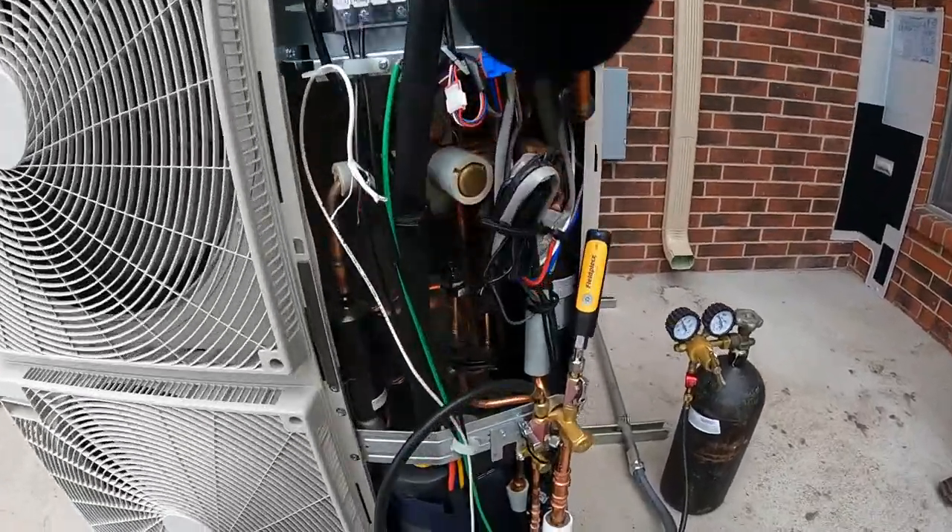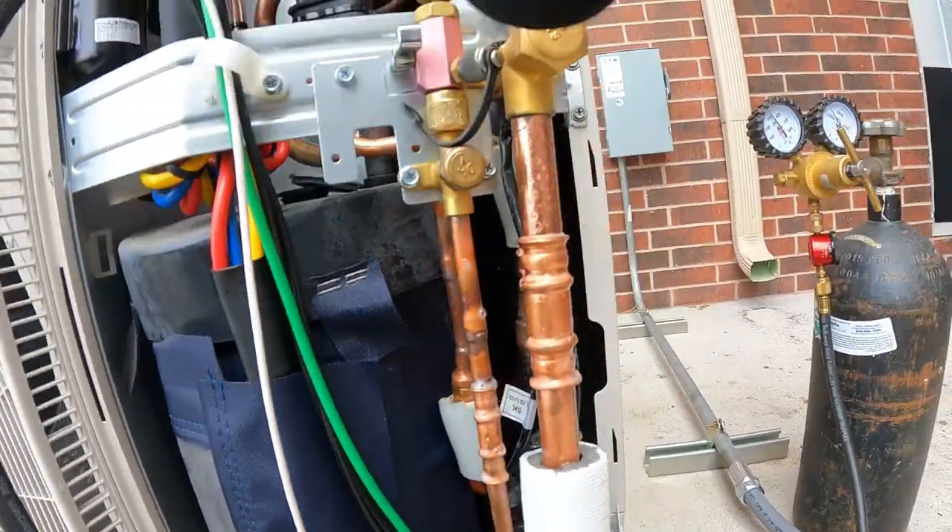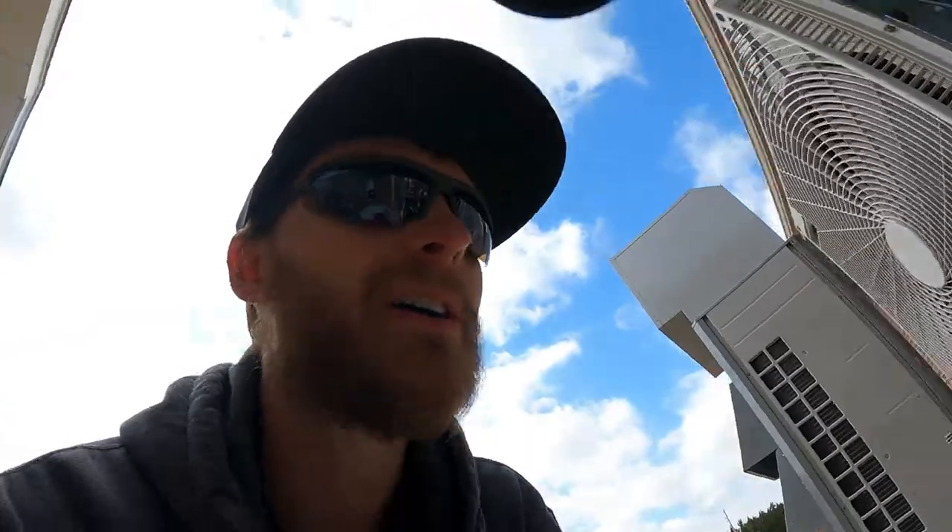There we go. Now we've got everything leak checked. You can tell by the soapiness — I can't get you much closer because of the mic. We got that checked up there, everything indoors is checked too, and they're all good. It's holding pressure right now, so we're going to let that stay as it is. Carry everything back to the attic, and then we will begin braising over there.